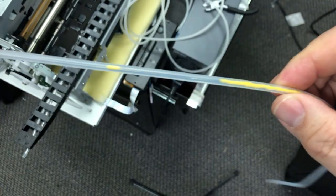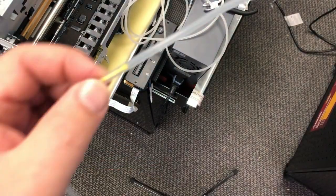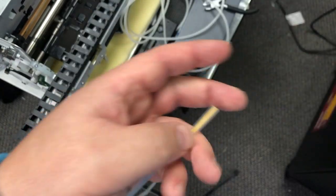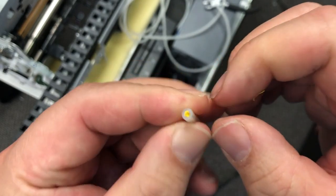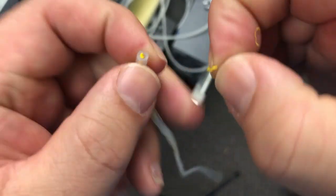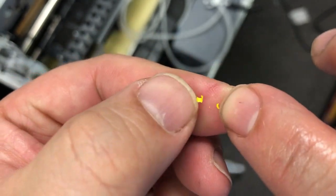When you have a clogging tube, the first thing you're going to look at is the structure of the tube. For DTF ink, there is almost no chance for you to unclog it. As you can see, it's really rubbery — so you have rubber against rubber.